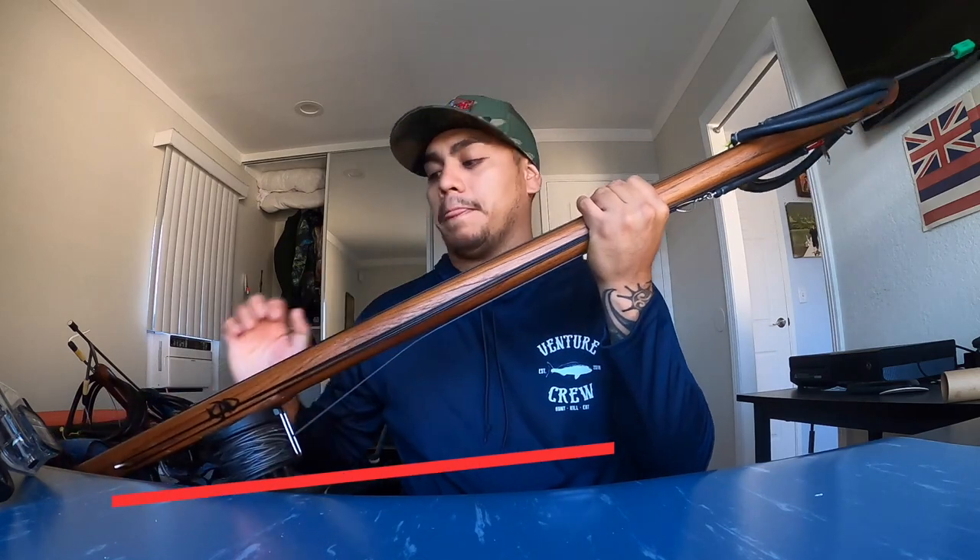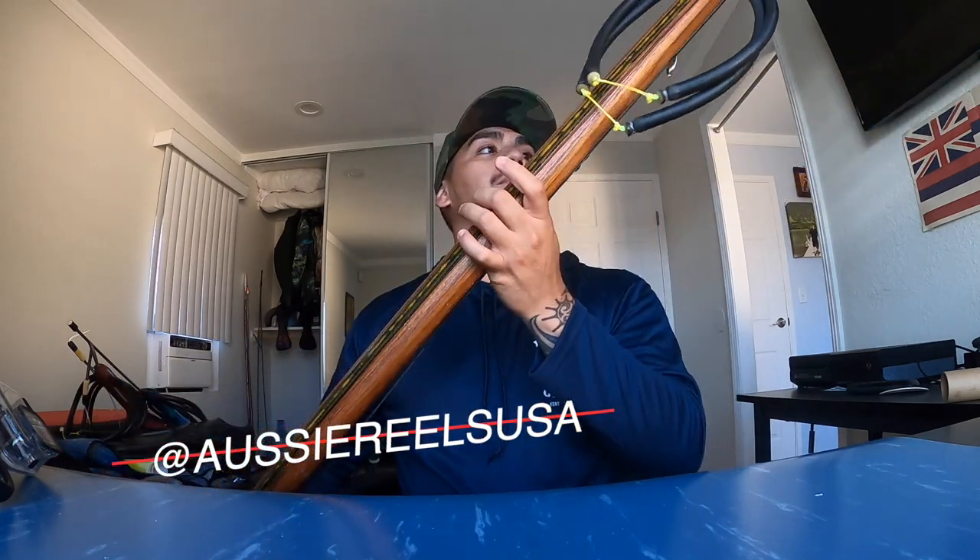The first gun is a CAP 100 with an Aussie reel. CAP guns are really good, really accurate, and really powerful. It's an enclosed track. When I go through all my guns, you'll notice the one thing they have in common is the enclosed track — they're easy to load. You don't have to line it up on a rail; once you put the butt of the shaft inside the tip of the enclosed track, you just slide it all the way down and pop it in. It's fast and effective, and the accuracy is great because everything is a straight line.